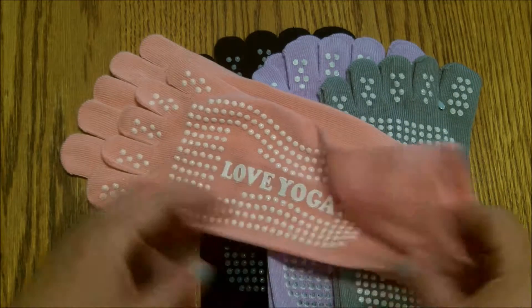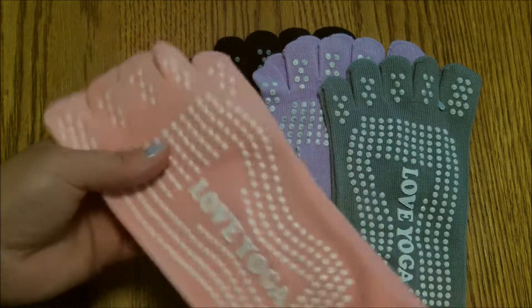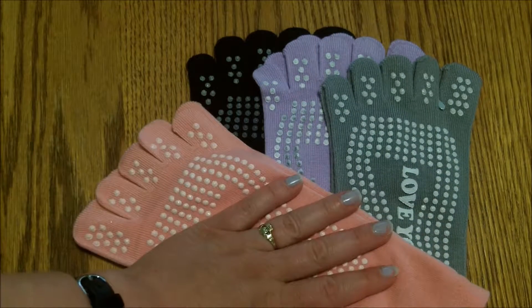They're more or less little ankle socks — they don't go up very high. I did try this pair on; I haven't tried the rest but they're all exactly the same. It came four in a pack, which is wonderful.